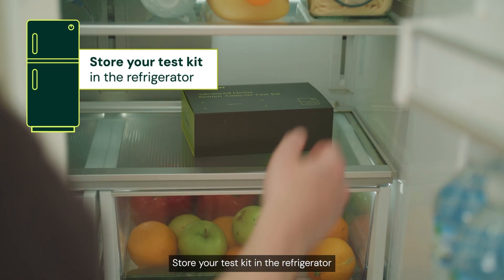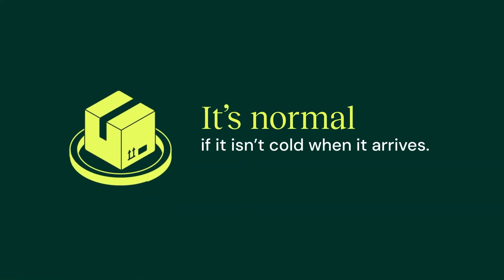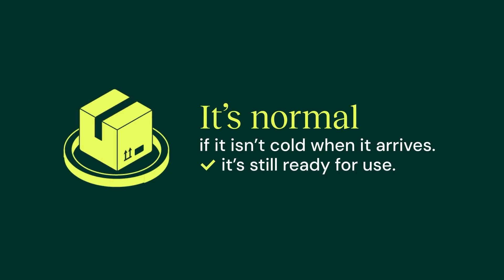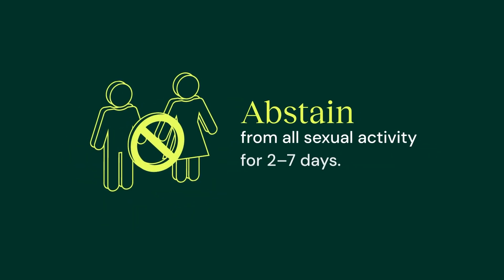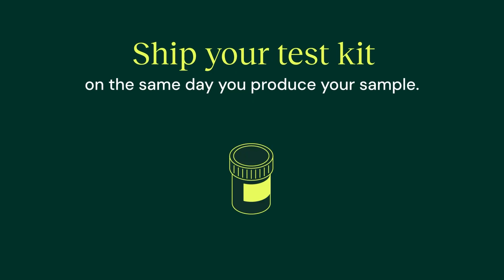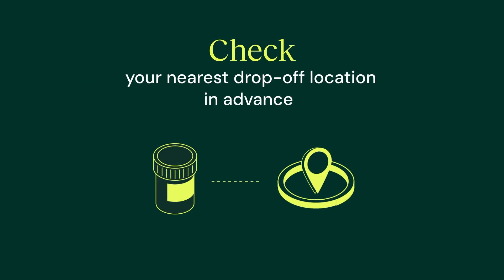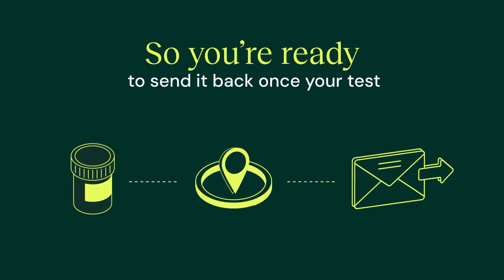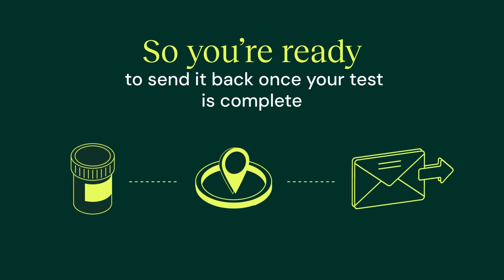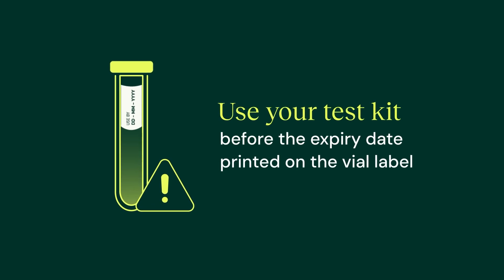Store your test kit in the refrigerator until you're ready to use it. It's normal if it isn't cold when it arrives — it's still ready for use. Abstain from all sexual activity for two to seven days and ship your test kit on the same day you produce your sample, on a Monday or Tuesday. Check your nearest drop-off location in advance so you're ready to send it back once your test is complete. Use your test kit before the expiry date printed on the vial label.